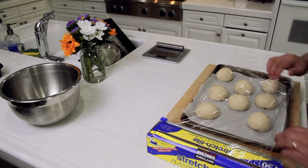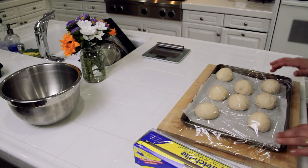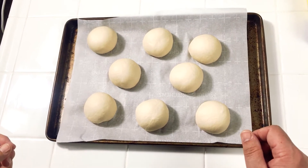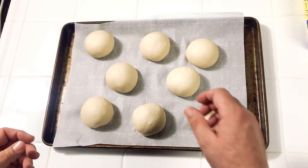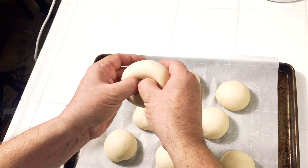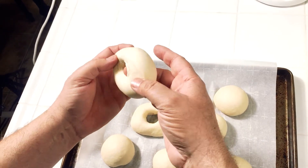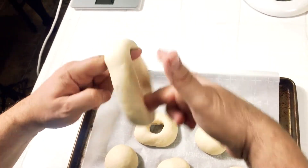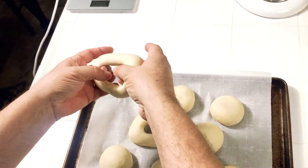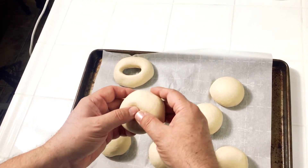We're going to cover them in saran wrap and after about five minutes we'll form these into the bagel shape before we proof them overnight. After the balls have been resting for about five minutes, it's time to form them. I take my thumb and middle finger on both hands, punch a hole through the center of the ball, then twirl the dough around my fingers until I form a hole that's about an inch to two inches in diameter, then place it down on the parchment paper. I'll do that with all eight balls until I'm finished.